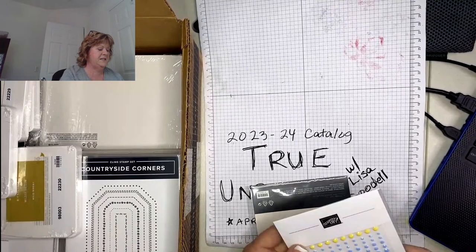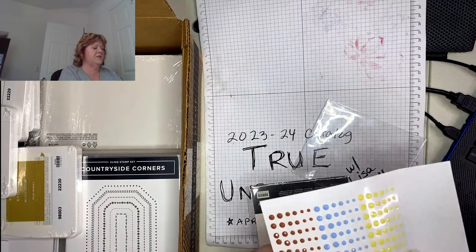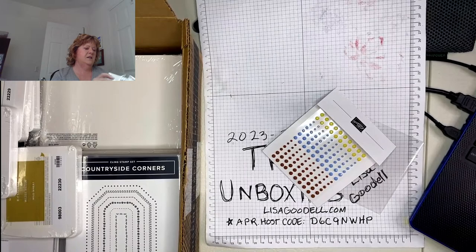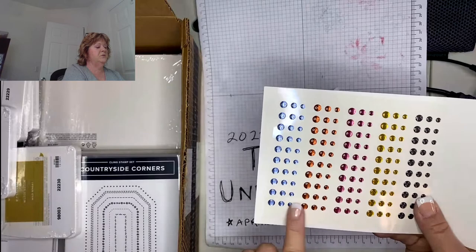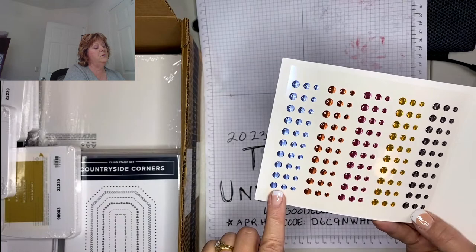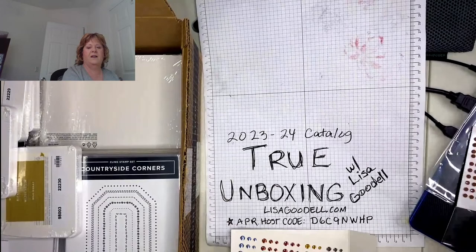We have some adhesive-back gems — I think these come with the Fresh as a Daisy suite. There are some different colors in there to go with the daisy set. I also got the 2025 in-color dots — those are really pretty, with all the new in colors: pebbled path, moody moth, copper clay, boho blue, and... I'll come back to that yellow one once I pull out the ink pad.